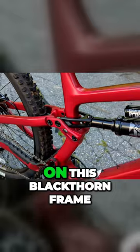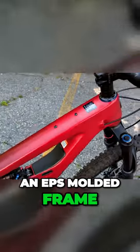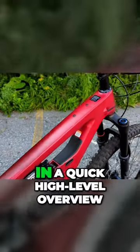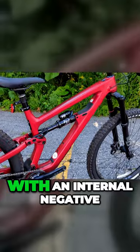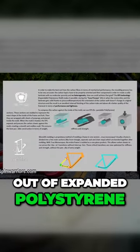The carbon utilized on the Blackthorn frame is what's considered an EPS molded frame. In a quick high-level overview, that means it is made with an internal negative out of expanded polystyrene.